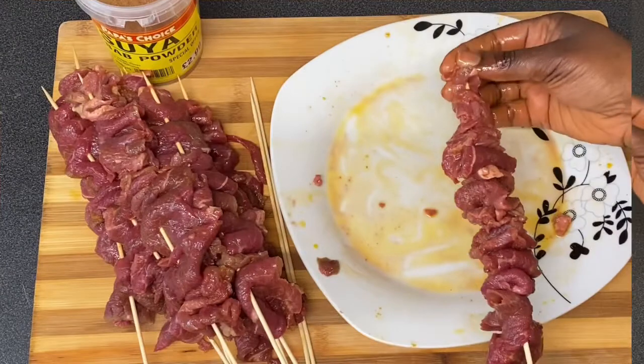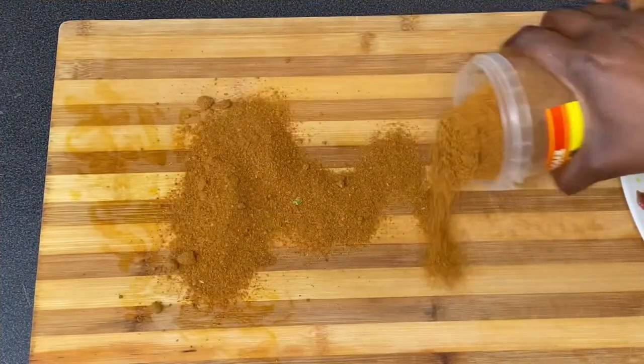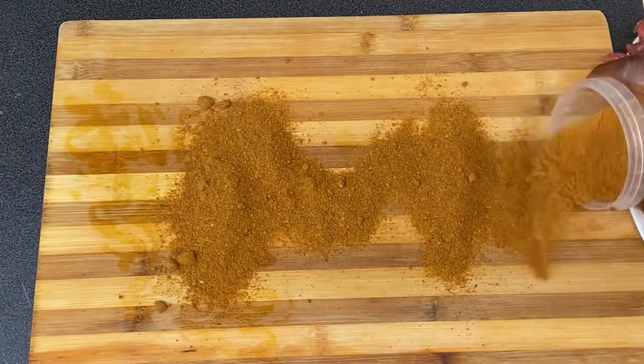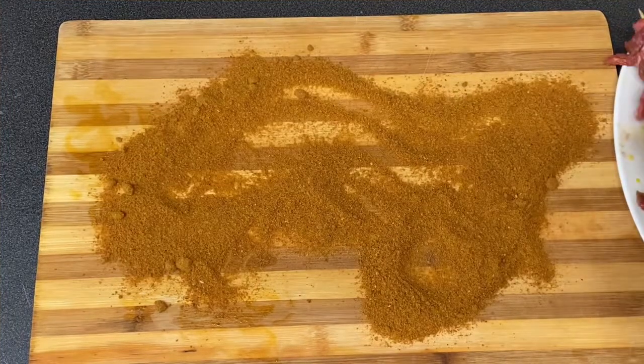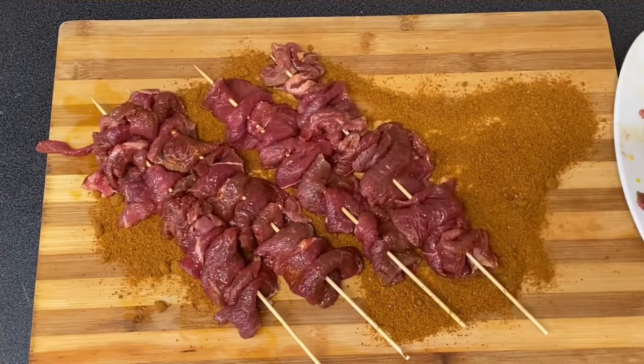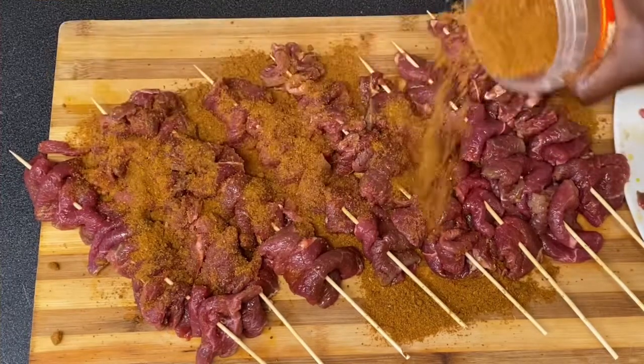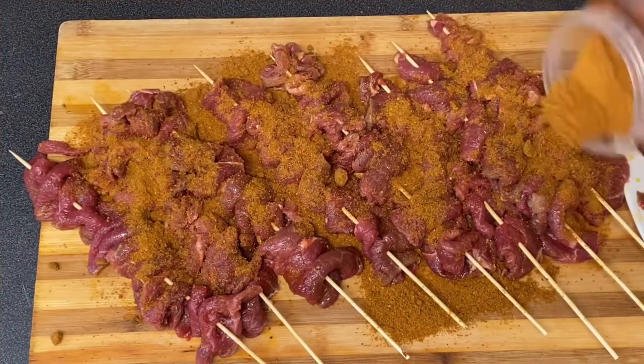Once I'm done skewering the beef, I'm going to pour out the suya spice and place the meat on top of the spices, coating it all over the beef. There are several ways of making suya, but the key ingredient is quality meat.